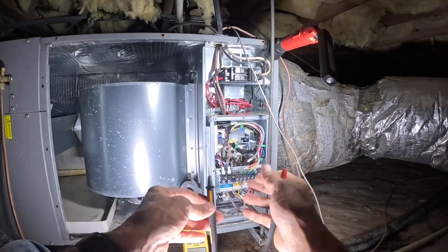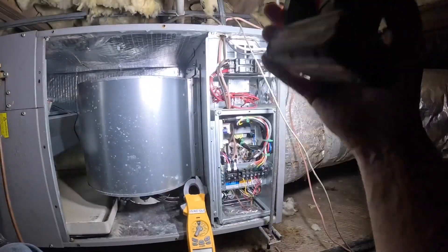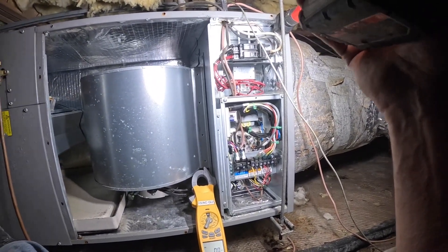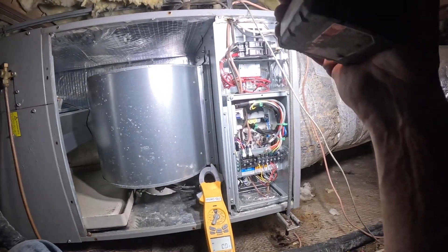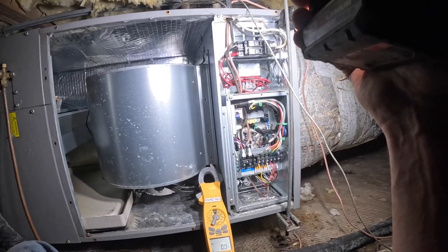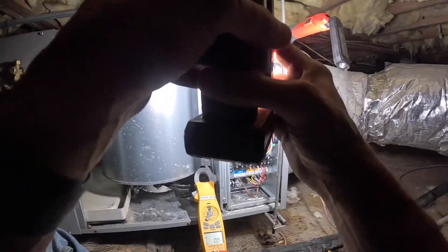At least that was easy — not a problem with the system or the thermostat. I think I've got one of those on my truck. Looks like we've been having a little bit of a humidity problem and that may have caused a problem with this breaker up here. Let's go get an inline breaker.